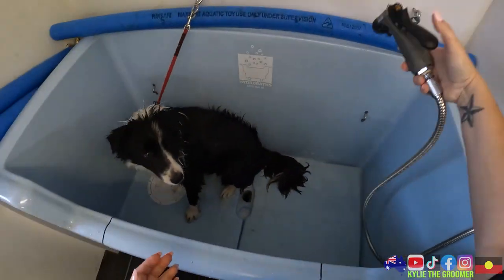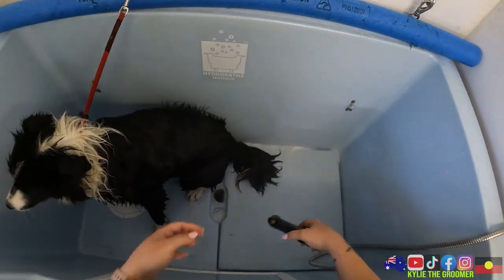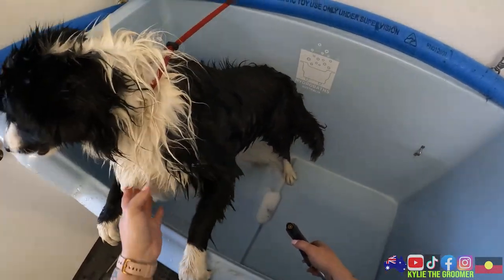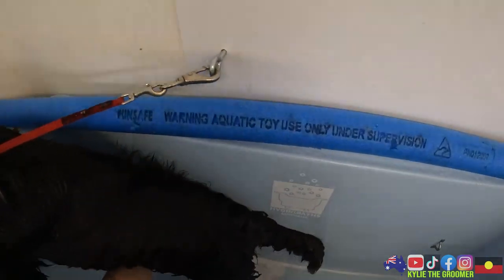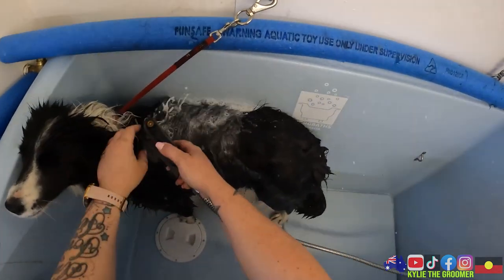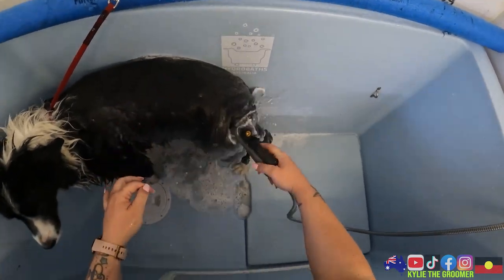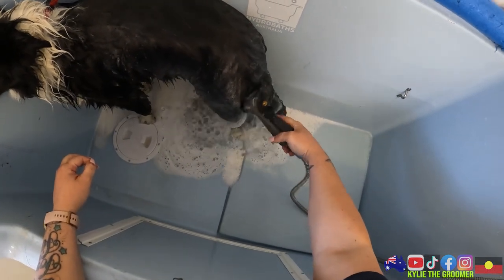We can go ahead and get this little baby de-shed. I have never groomed her before. She is anxious - hopefully not a biter or a total crocodile, we'll see how we go. She does have prickles and she's in desperate need of de-shedding. We're going to go ahead and get her all cleaned up - she's got grass seeds and a large amount of excess hair.